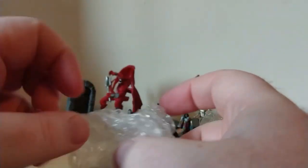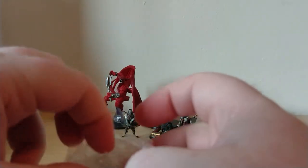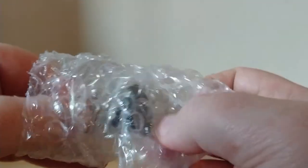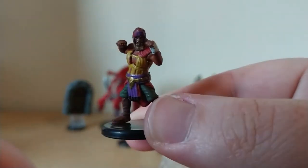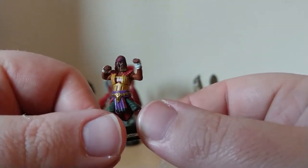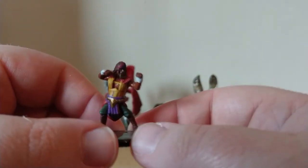This looks like one I was pretty interested in. I don't normally play Monks or have many Monks in my games, but I think this is the Sun Soul Monk — Human Sun Soul Monk. He's really cool, look at the colours on him. Wicked.